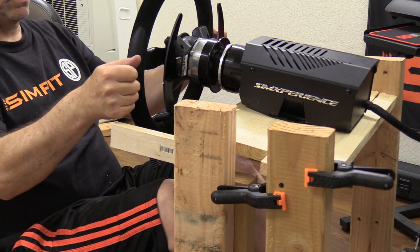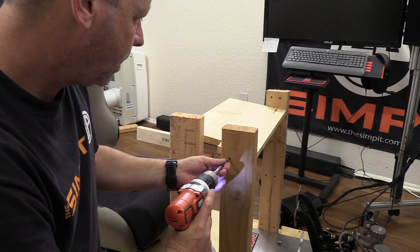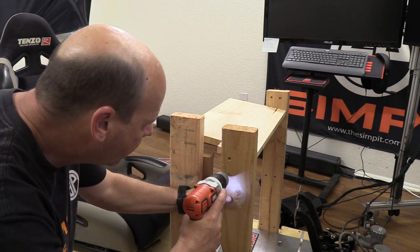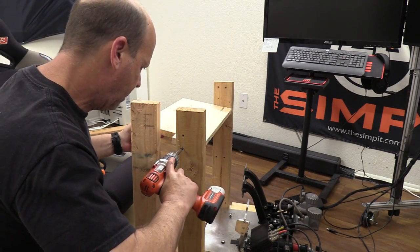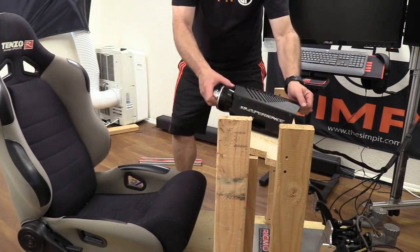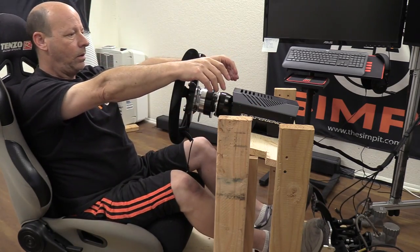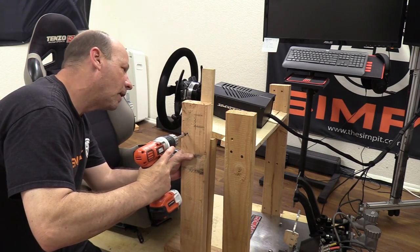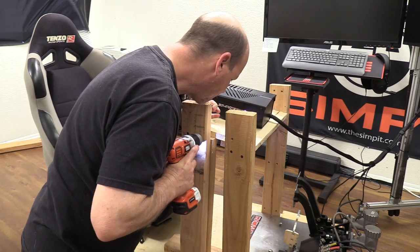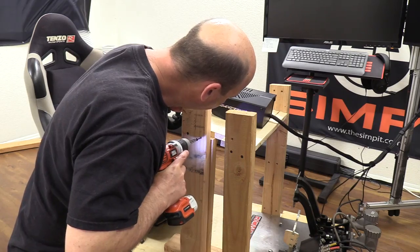In the end I decided I wanted the wheel deck an inch and a half lower, so I removed the screws, redid the front mounting points, and was extremely careful to go into the exact same holes in the hardwood — just lowering the mounting point on the 2x4s by one and a half inches. Back to checking angle and distance, then another two pilot holes, two more screws through the front upright, and some reinforcement screws on the front uprights as well.